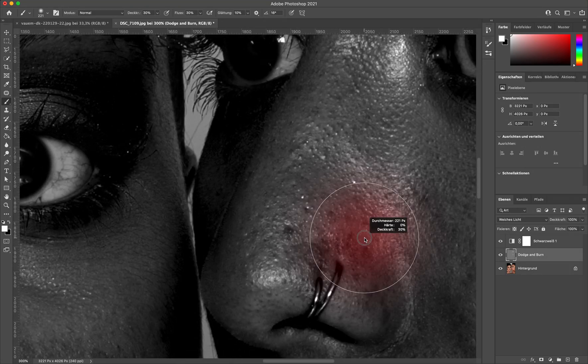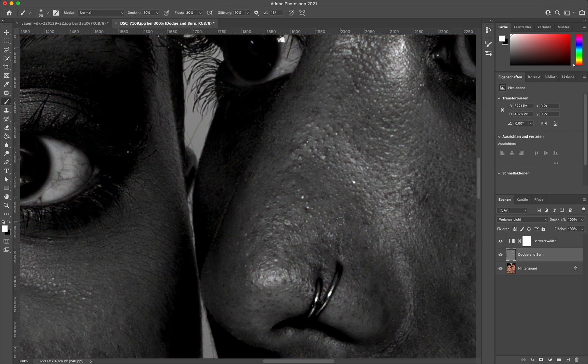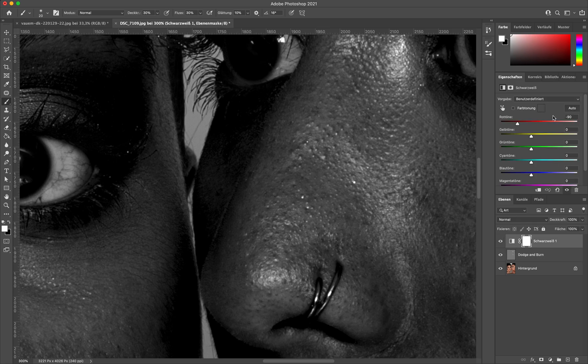Micro Dodge & Burn is basically where you zoom in really really close and you go over all of these tiny little red spots — whether it's pores, small pimples, or just uneven skin tone. You can just get rid of all of this, and it's kind of hard to see without the black and white layer, but with the black and white layer everything comes out really strongly because of the red tones that we turned down.